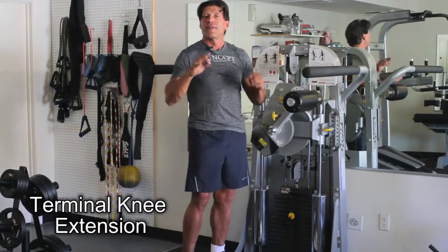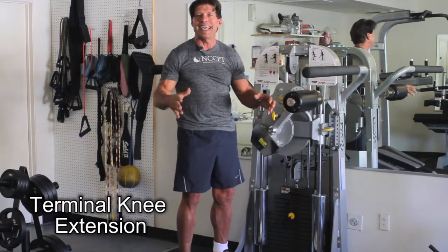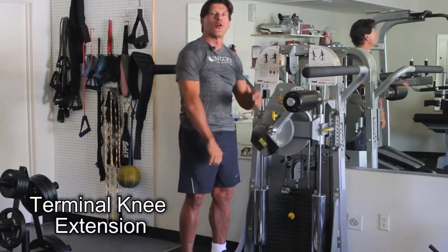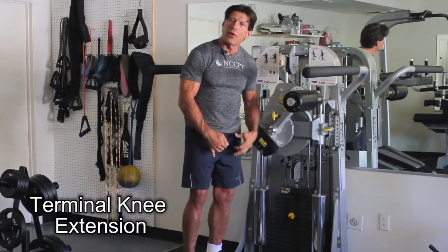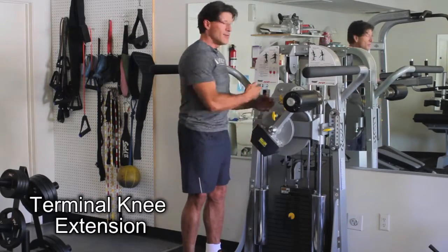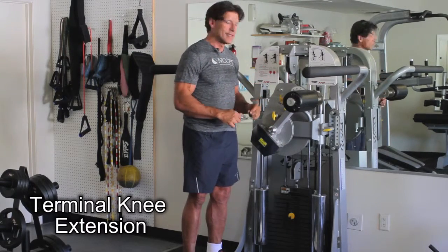For most physical therapy patients, it's contraindicated to use a knee extension, especially going all the way up straight. The way you can work the quad without putting stress on the ACL is using a multi-hip, and it's called a Terminal Knee Extension.